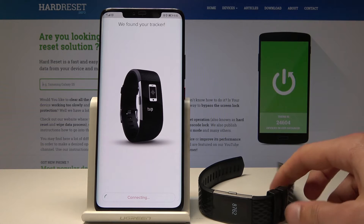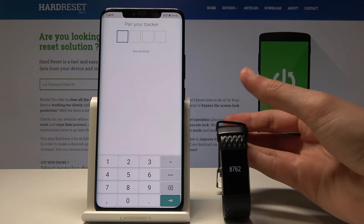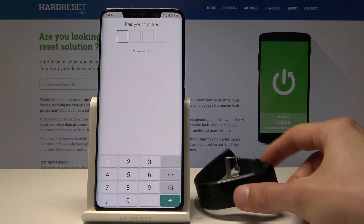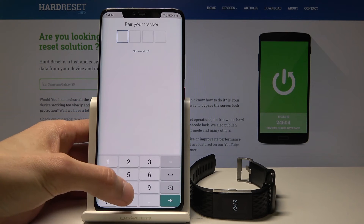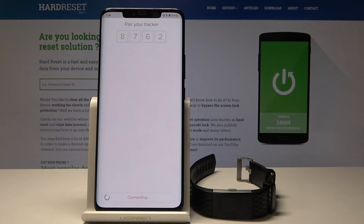Not sure if you can see that clearly, but enter that number — 8762 — into the field here, and give it a moment.